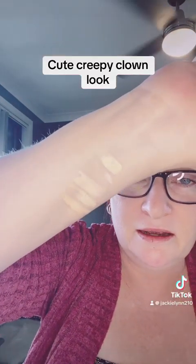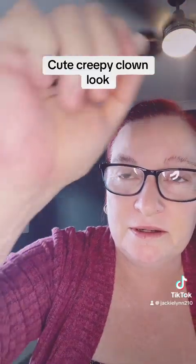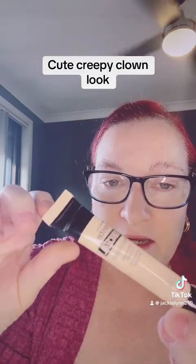I did a swatch on my arm to check the foundations I have, so I don't have much choice and I'll have to use a mix of different products. I'm going to go in with this Maybelline one — it seems to have the best coverage. I'll start putting that under my eyes and then lighten it up even more.